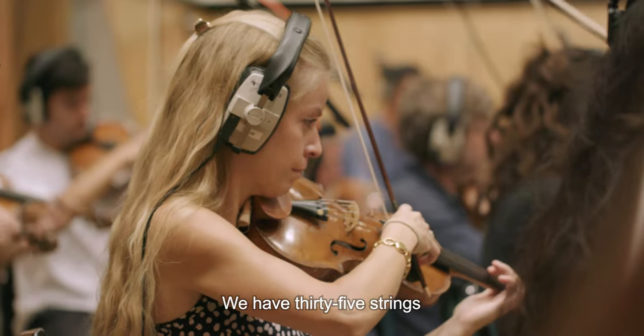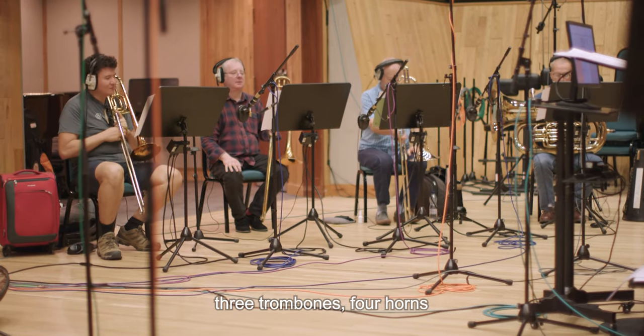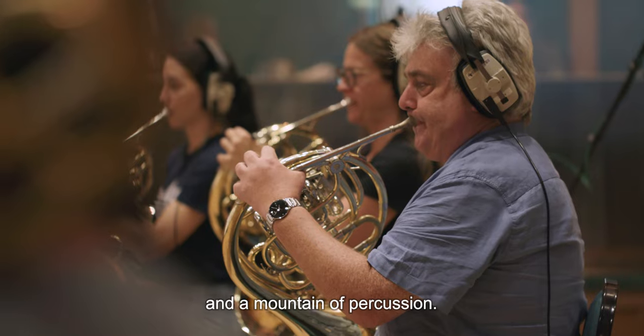We have 35 strings, 4 saxophones, 3 trombones, 4 horns, a tuba, and a mountain of percussion.